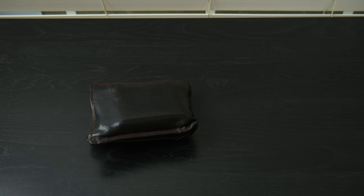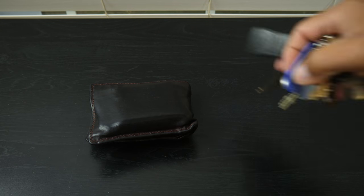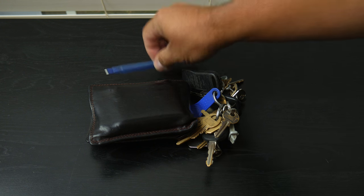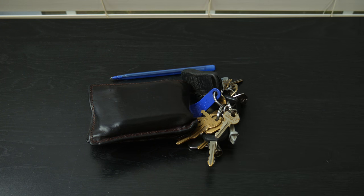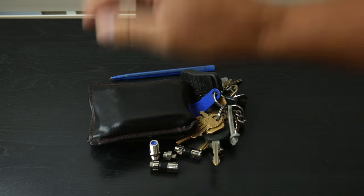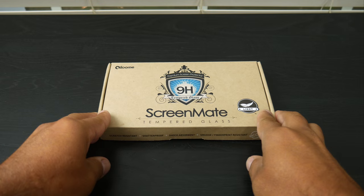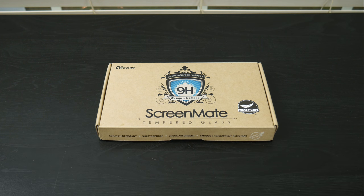Some of the most dangerous places for your smartphone can actually be your pocket or your purse. Fortunately, keeping your device's screen protected is as easy as installing a tempered glass screen protector from iLOOM. What's up everyone, I'm Joe, and I want to give a big shout out to iLOOM for sending me this Screenmate Lite G4 tempered glass for review.